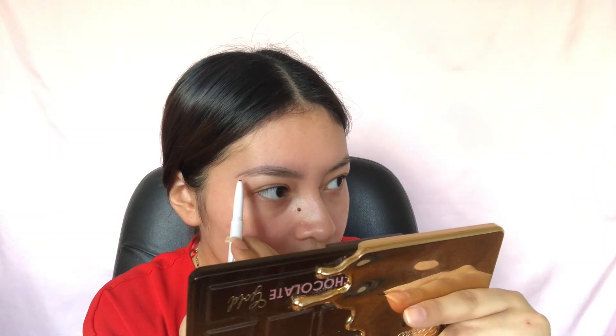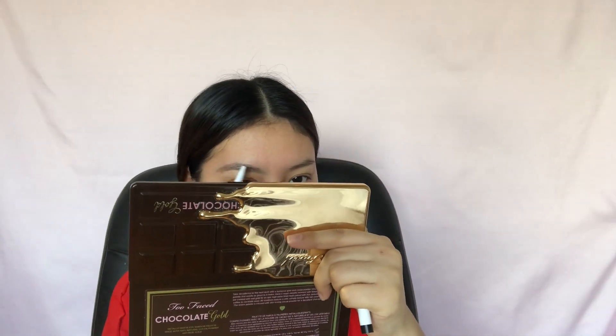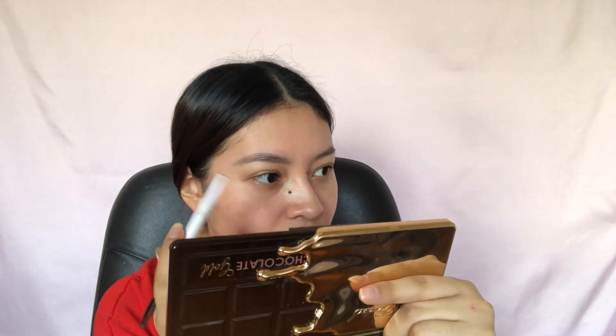So first, I am filling in my eyebrows with the e.l.f. eyebrow pencil, just filling in both my eyebrows, mainly filling in the sparse areas.